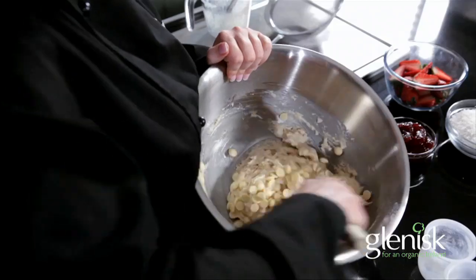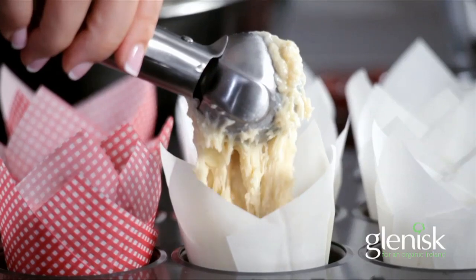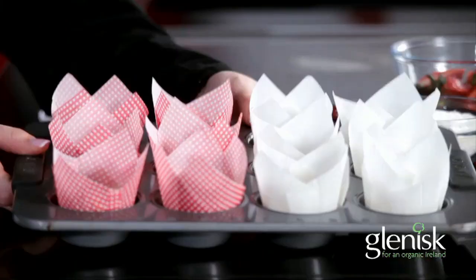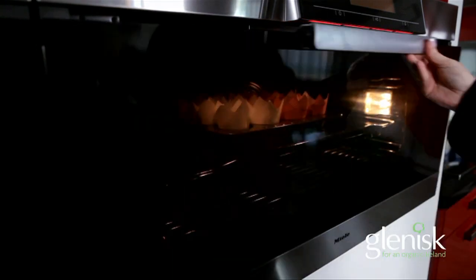Line your muffin tray with paper muffin cases, and a clever tip — I'm using an ice cream scoop to get the batter into the paper muffin cases. Pop them into the oven for 20 to 25 minutes until they're golden and firm to the touch.